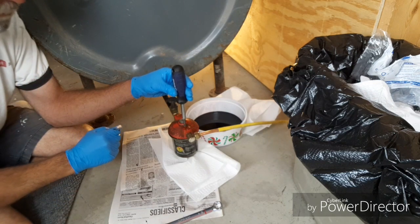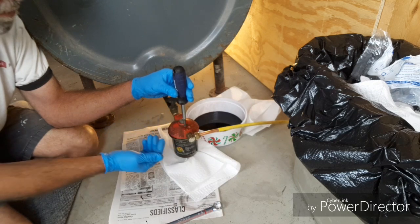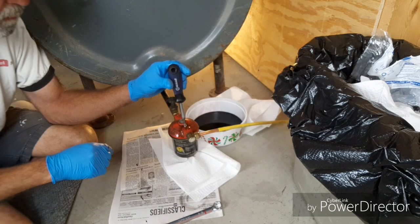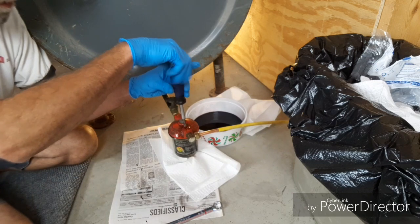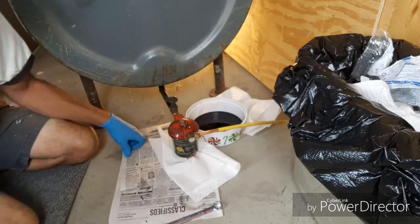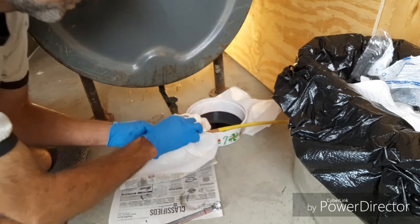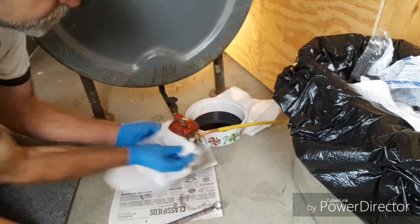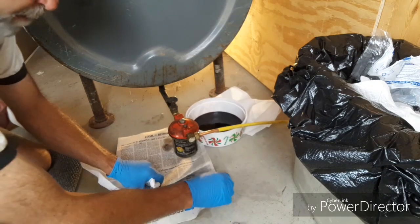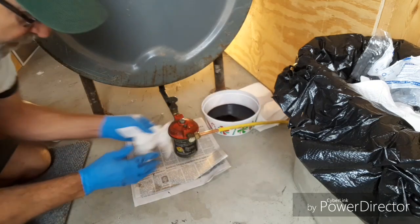I can see it bubbling a little bit there. Just wait a little bit — that should push the fuel in and force the air out. Once it does, it'll start to overflow. Go ahead and tighten that down. Wipe off any excess fuel. I'll keep the newspaper on here for maybe a day or so just to make sure I didn't miss something.